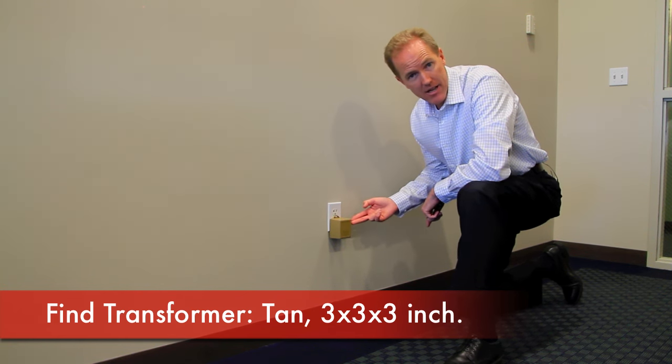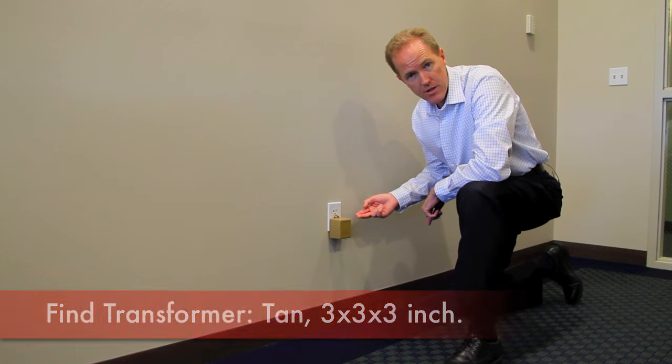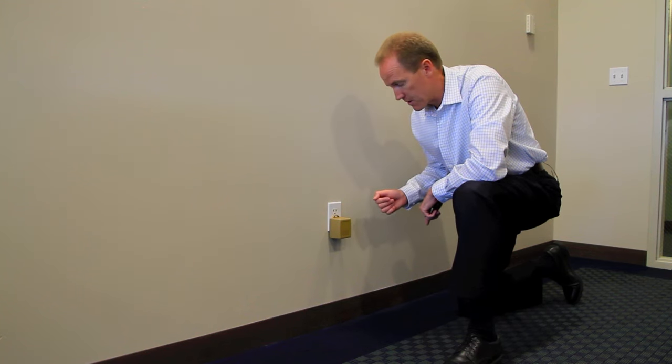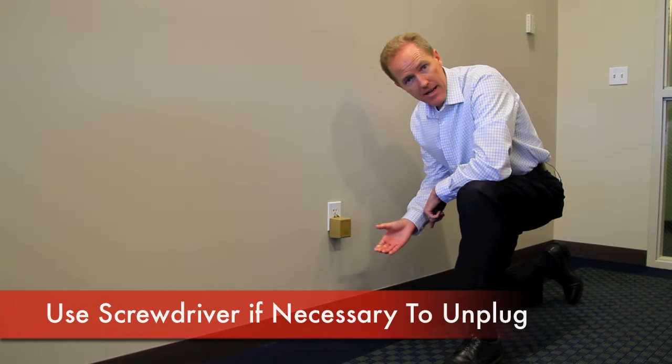The transformer is typically tan in color, and it's a cube about 3 inches by 3 inches by 3 inches. It just has two prongs that plug directly into the electrical outlet to provide that power to the alarm system. Once you locate it, you're going to want to unplug it.